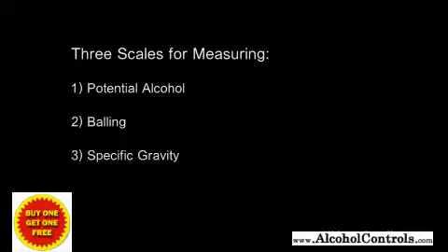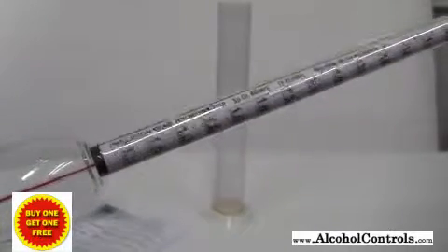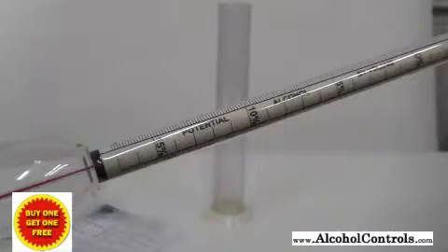On most hydrometers made today they have three scales for taking measurements. The three scales are the potential alcohol, balling, and specific gravity. Which scale you use depends on how specific you want your reading to be. The easiest scale to use is the potential alcohol.